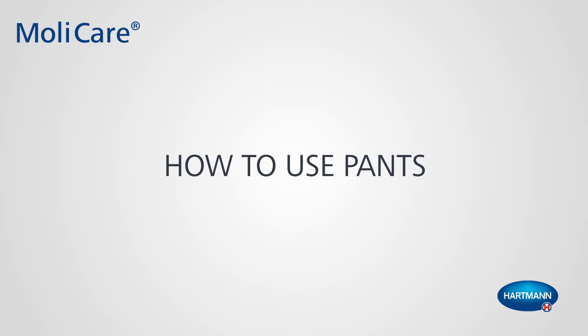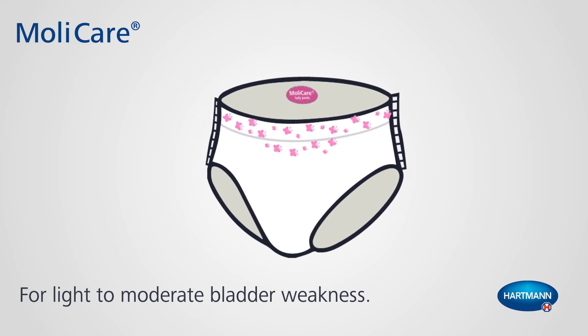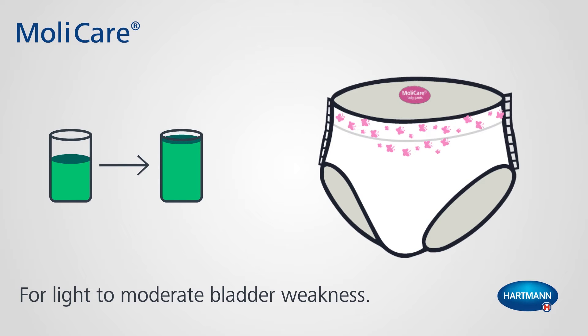How to use pants. MOLYCare premium lady pants for light to moderate bladder weakness.